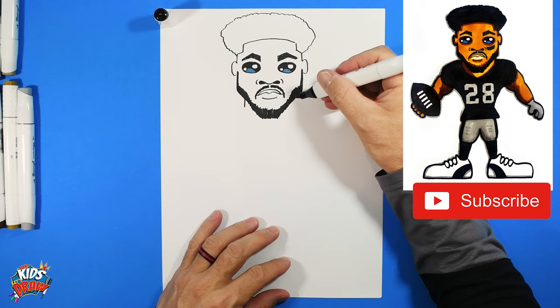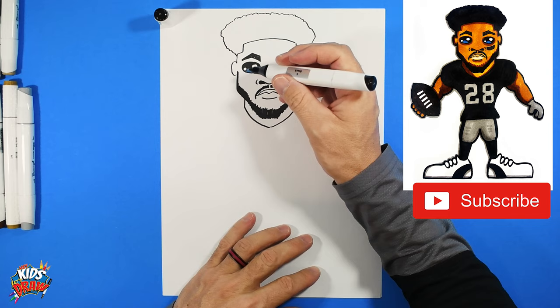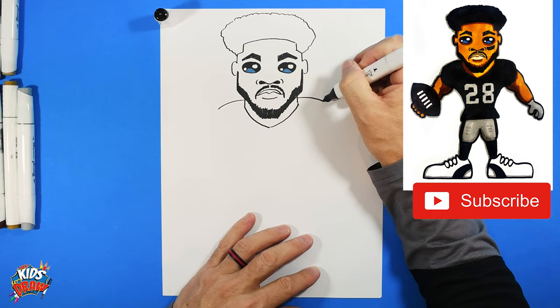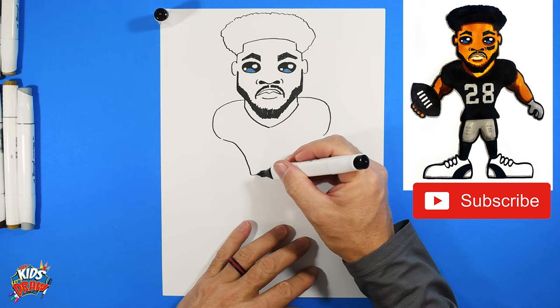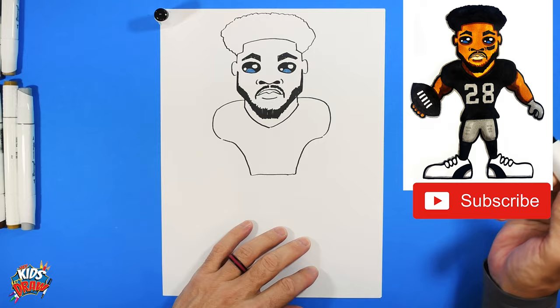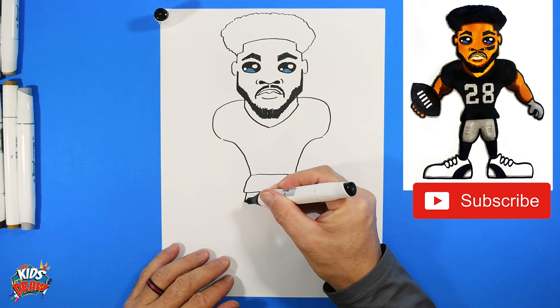Now let's do the neck — he's got a short neck. Running backs are usually shorter, wider, stockier, with more muscle. Let's do the shoulder pads coming off the neck — round shoulder pads on each side, coming down to the waist, straight across. In some of his pictures he has an undershirt that sticks out from his jersey, so I do that, and we'll do his pants down here.